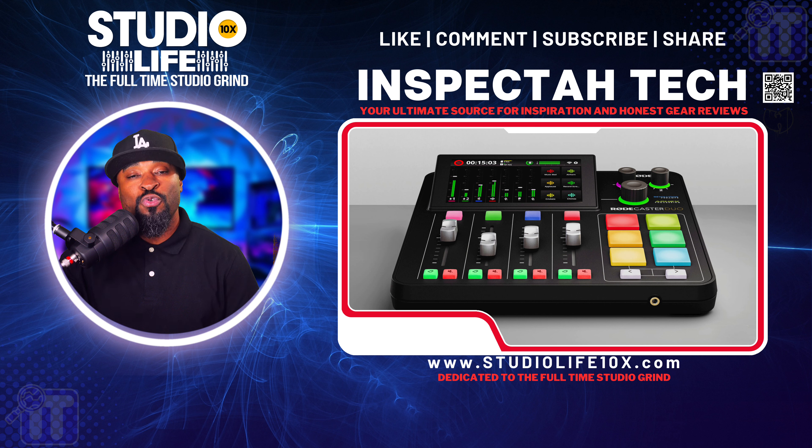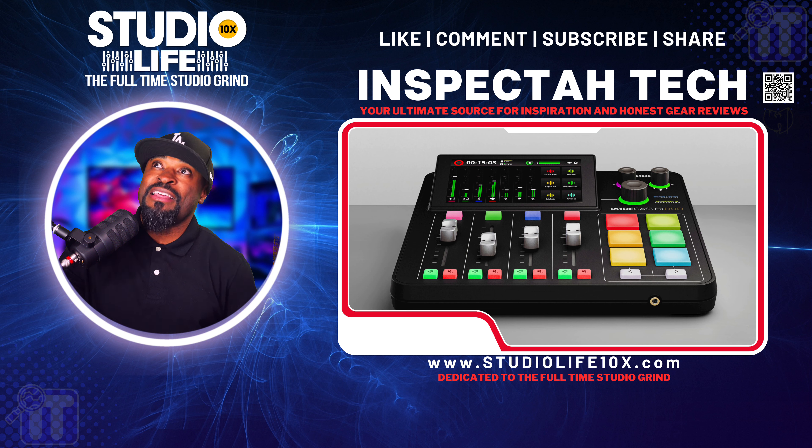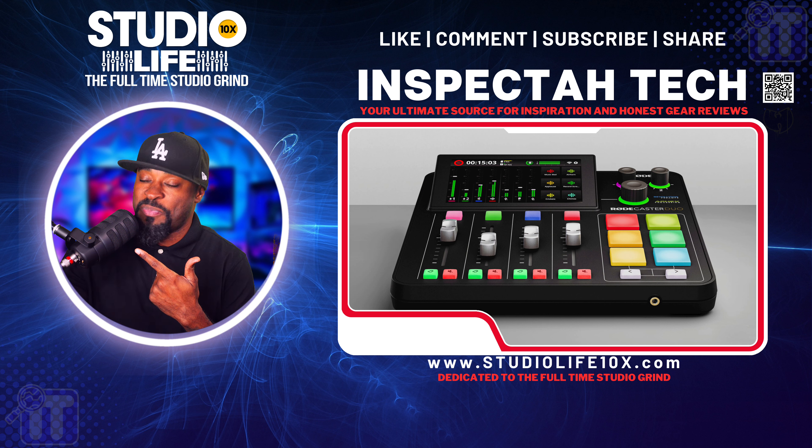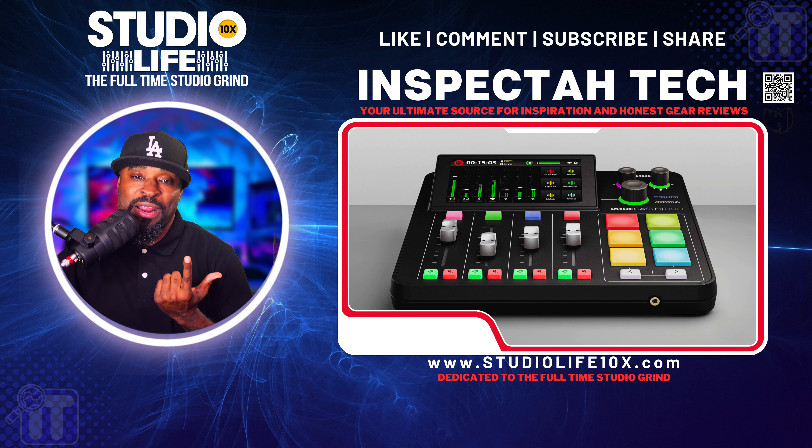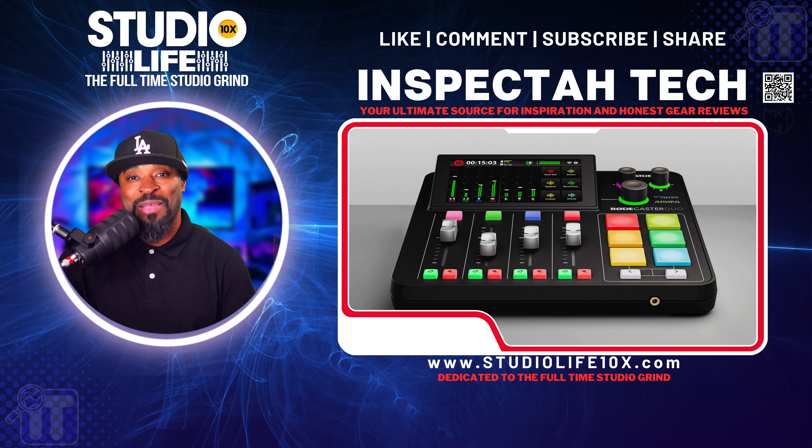I think it's designed specifically for a two-man podcast team or a content creator. If you wanted to create a show testing mics — like this USB mic from RØDE — you could have one mic on channel one, another mic here, and use the RodeCaster Duo. That would be the perfect piece of technology for that type of setup.